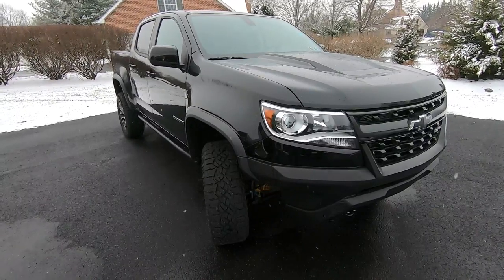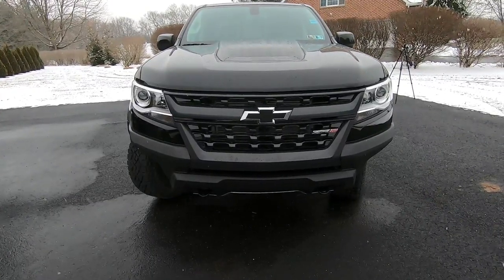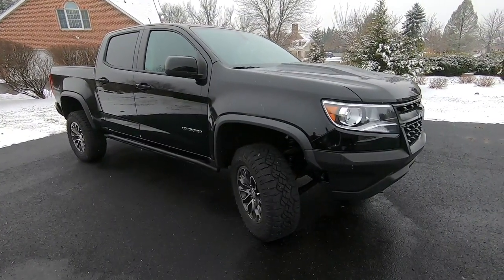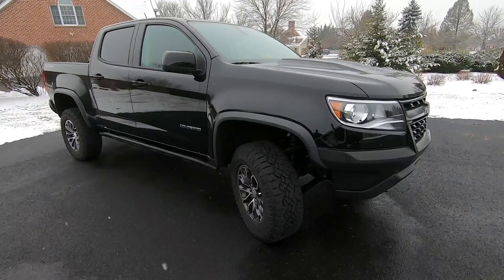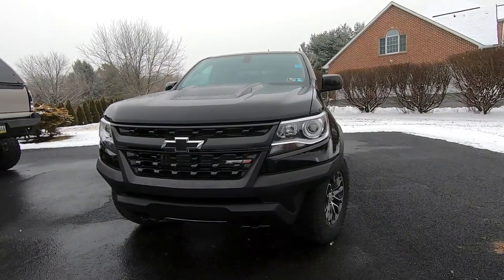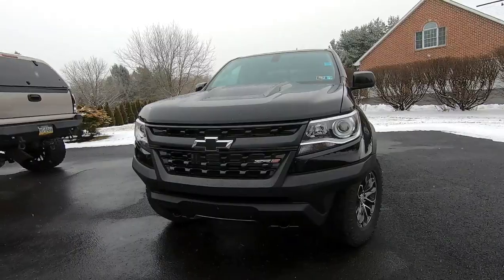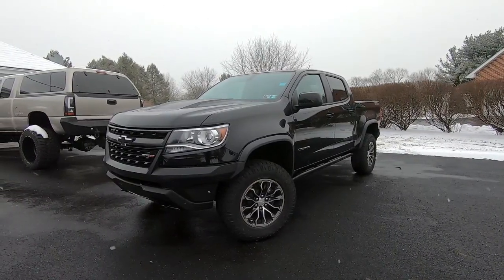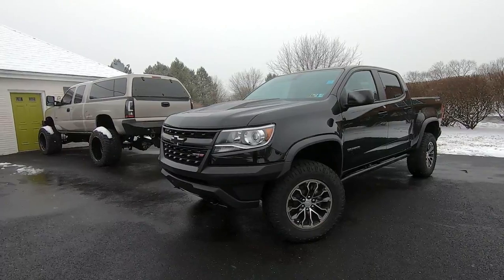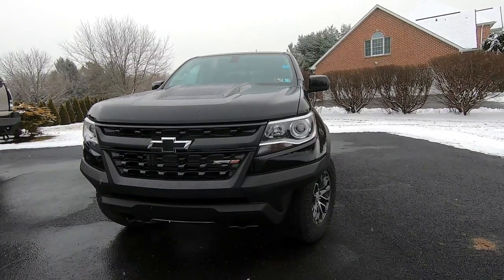Looking at the outside styling of the ZR2, I love it right off the bat — it looks really cool and aggressive. I love the hood; I do wish the vent was real, but either way it looks great. The front end is very aggressive as well. The black bow tie is a touch on all ZR2s and the blacked-out grille has no chrome, which I definitely like. The front bumper is extremely aggressive for a stock vehicle.